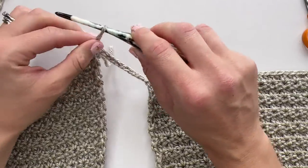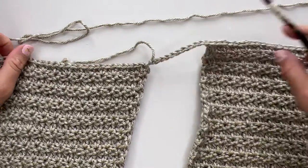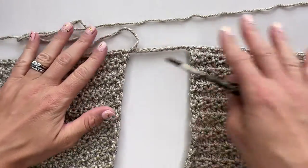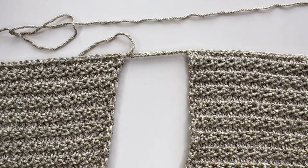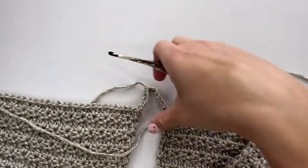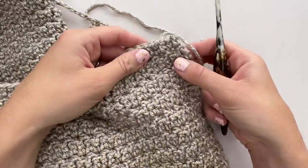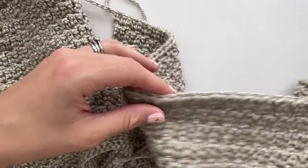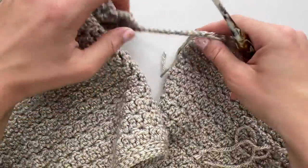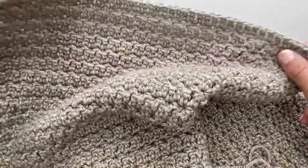Break your yarn and pull it through, because we need to turn the whole thing to the wrong side. What we've done is joined up the two halves so that we can now start working in long rows across and do that second straight section. Turn your work over to the wrong side facing and find the very first stitch of the row. We'll now be able to work along the whole garment, including these 11 stitches for the neckline, and then all the way along the other side.